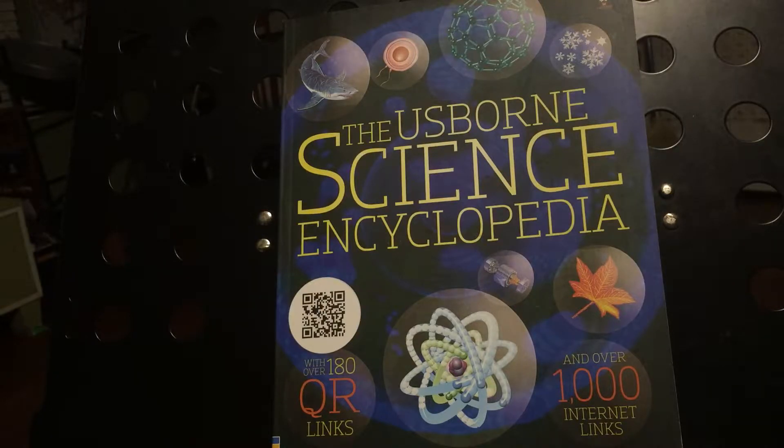I am a Usborne consultant, so you can purchase it from me, but if you don't want to purchase from me, you can feel free to purchase it any way that you would like. I'm just here to show you the book on the inside to help you make a decision on whether or not you want to purchase it.